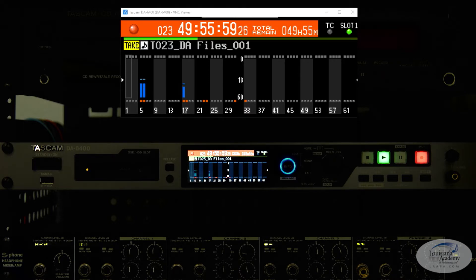The DA6400 is a 64-track stand-alone digital recorder, and you can get it with either a Dante, an AES EBU, or MADI card. It doesn't come with a card, but you get to pick the type of interface that you want. We went with Dante since everything we have is Dante enabled, and that makes things really easy for routing.